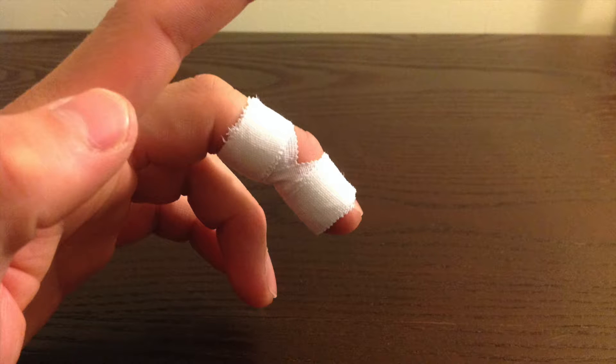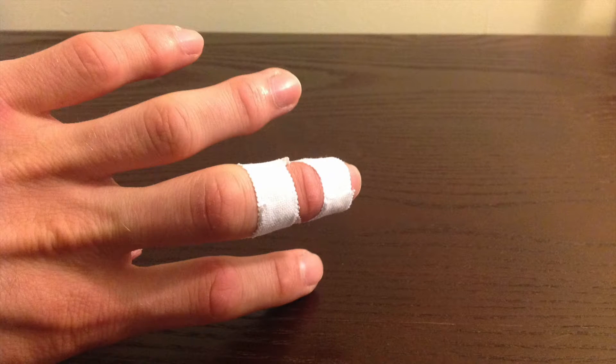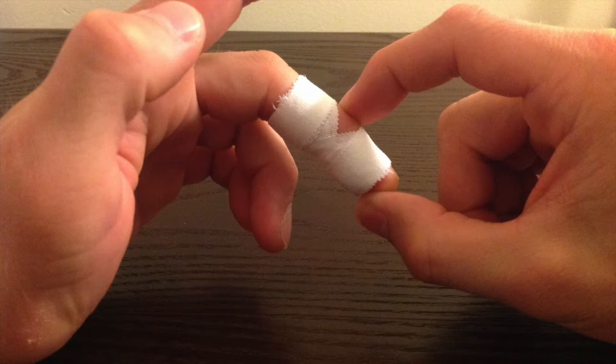The finished product should keep the joint out of painful extension and look something like this. Make sure that the taping technique works effectively — compare bilaterally and apply an external force to the joint to make sure it is not painful.